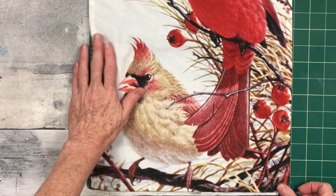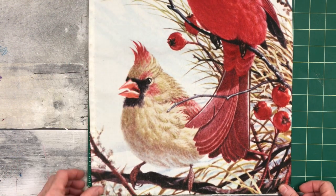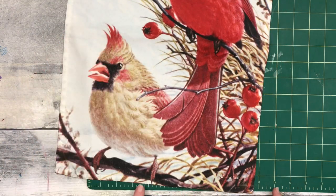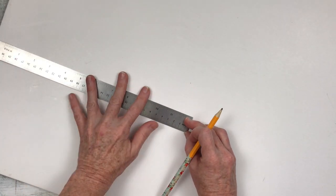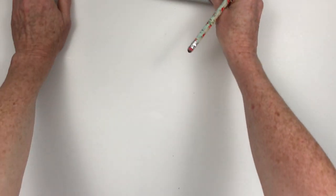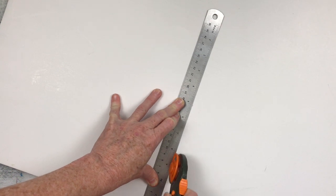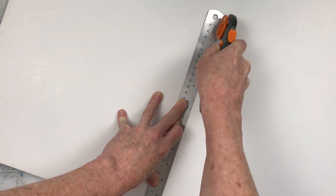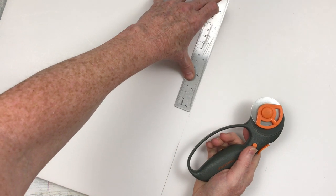We're going to use some foam board — you can get yours at Dollar Tree, mine was thrifted. We're going to put it on top of something: you can either use your cutting mat or measure it with a ruler, whichever way you want, to figure out the size, because we want the foam board to be the backing for this project to make it sturdy. I'm cutting it on my mat using my rotary cutter, but you can use whatever you have. I find this makes a cleaner line than scissors.